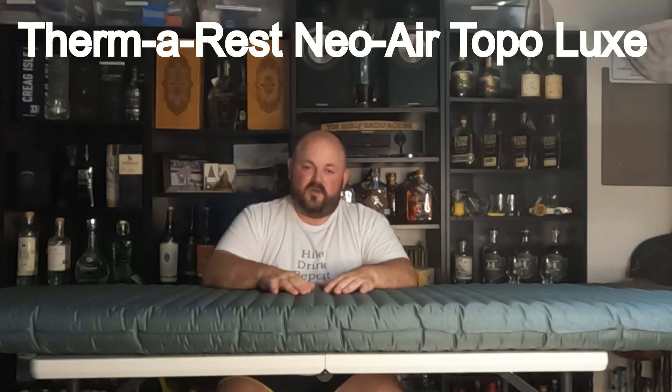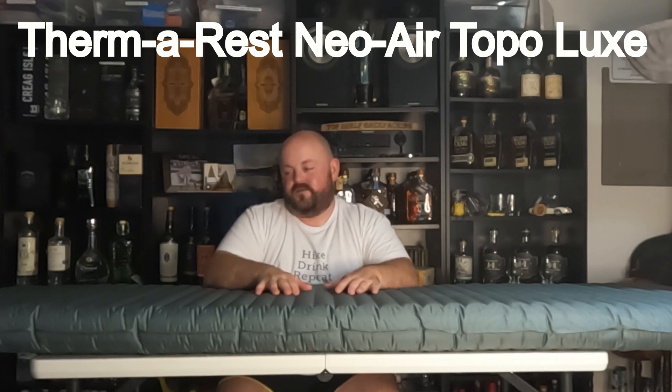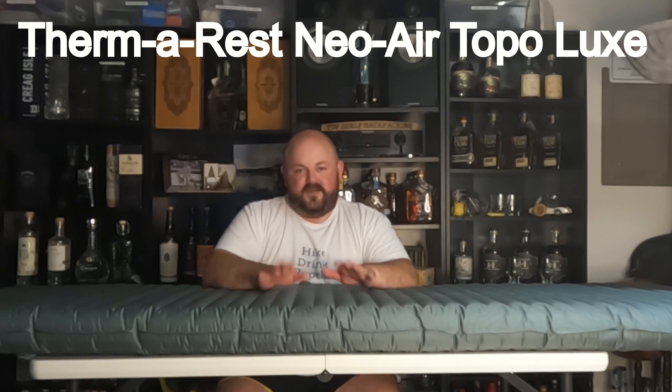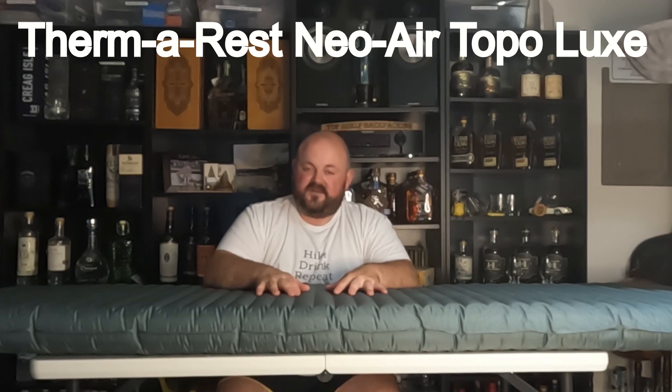This is a heavier pad at one pound 14 ounces according to the box. I'll do an actual weight on my scale before we do a total review. But here in a few days, the wife and I are headed down to Southern Oregon for her first Gambler 500 event, and we will be camping out Saturday night, so she will have a chance to try this out. If she likes it and sleeps well enough, hopefully that is what we need to get her back out on trail to enjoy some adventures with me.